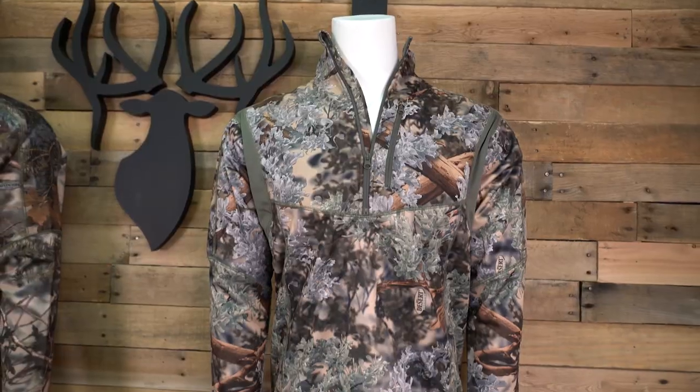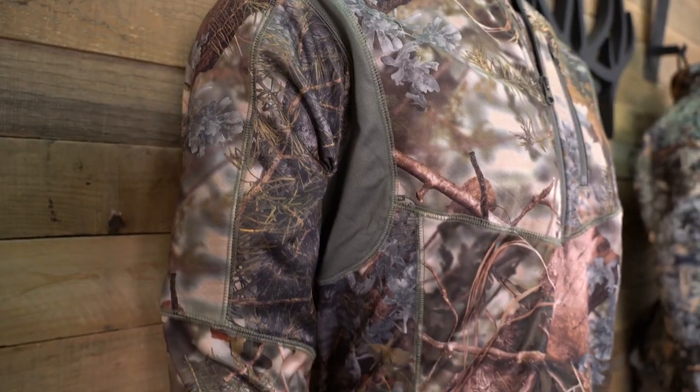The Hunter quarter zip is available in Real Tree Edge, Desert Shadow, Mountain Shadow, and Charcoal.